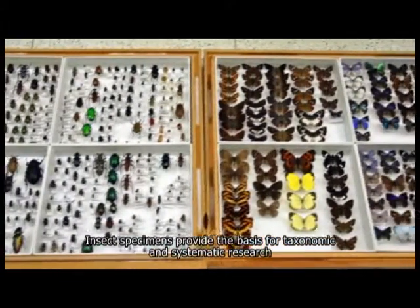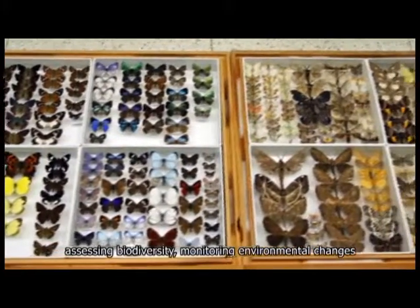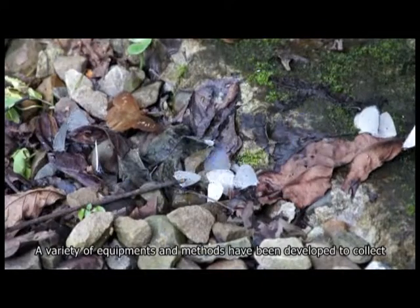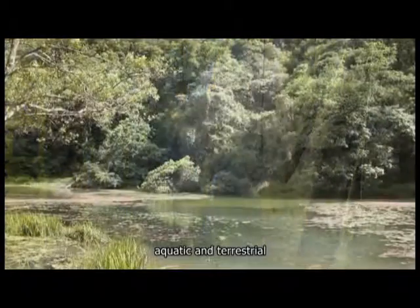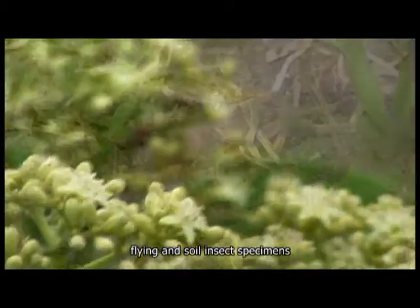Insect specimens provide the basis for taxonomic and systematic research, assessing biodiversity, monitoring environmental changes, and pest control. A variety of equipment and methods have been developed to collect nocturnal and diurnal, aquatic and terrestrial, flying and soil insect specimens.